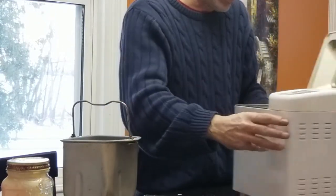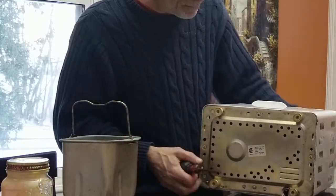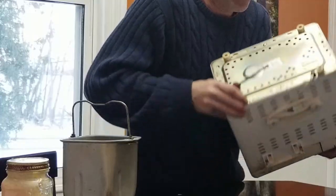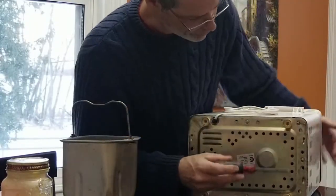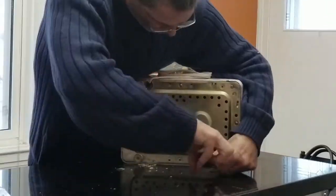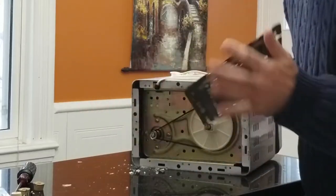So let's see how it looks inside. It looks like we can gain access from mostly the bottom, so we're going to take off all these screws here and see what we can find. That pops off really easy.